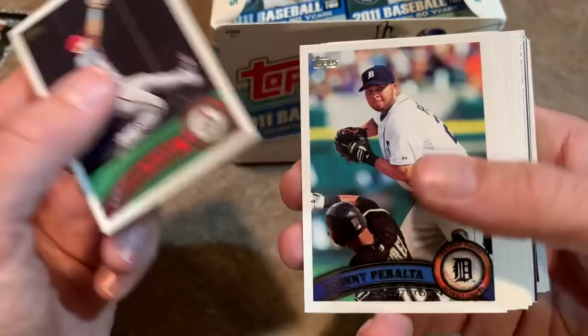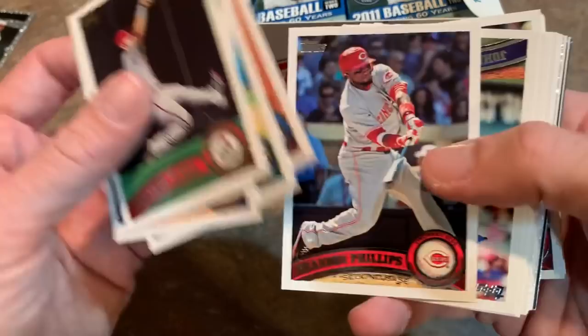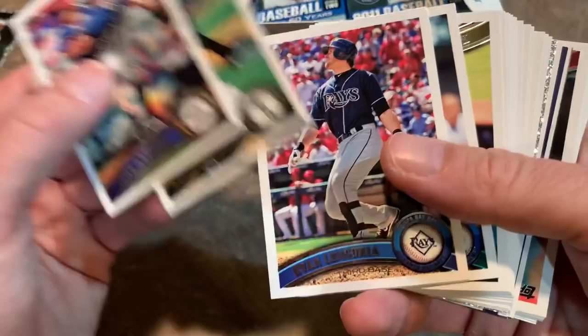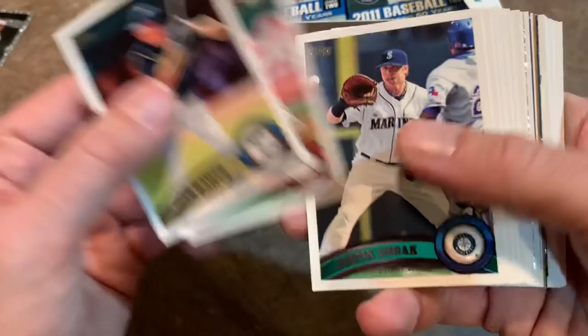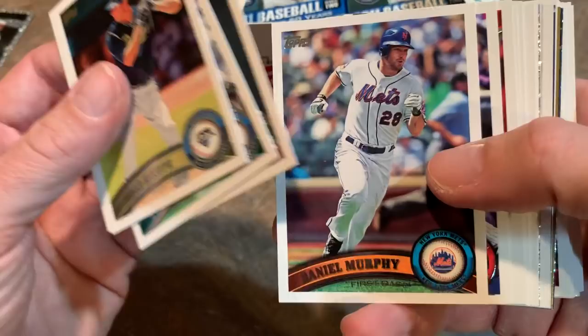Parra's overseas now - he just signed a deal in Japan. Dan Uggla's out of baseball. His last year or two he struggled to even hit like .170. John Axford, Tyler Flowers, Evan Longoria. There's Chone Figgins - don't call him "Chone" - whenever I watch a break and people call him "Chone" I'm just like, oh boy. A lot of people mispronounce that name. Pat the Bat Burrell. Daniel Murphy, Danny Valencia, Fred Lewis.